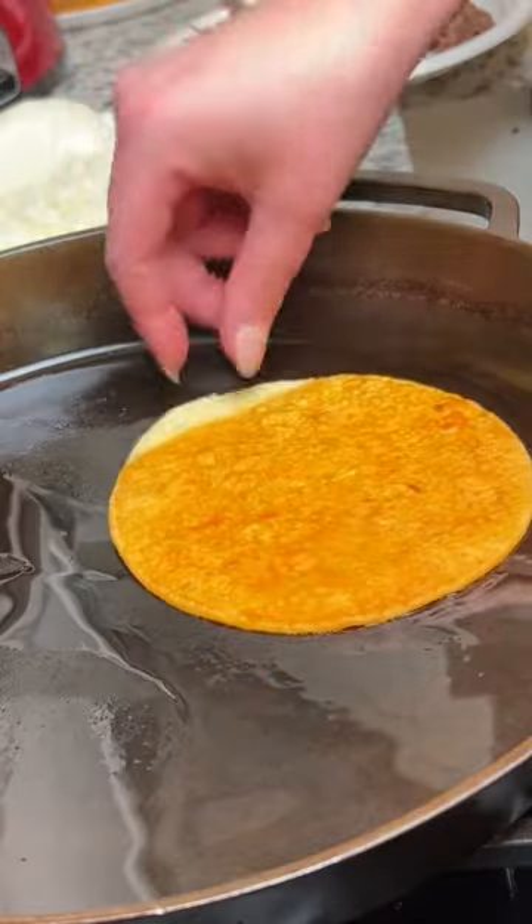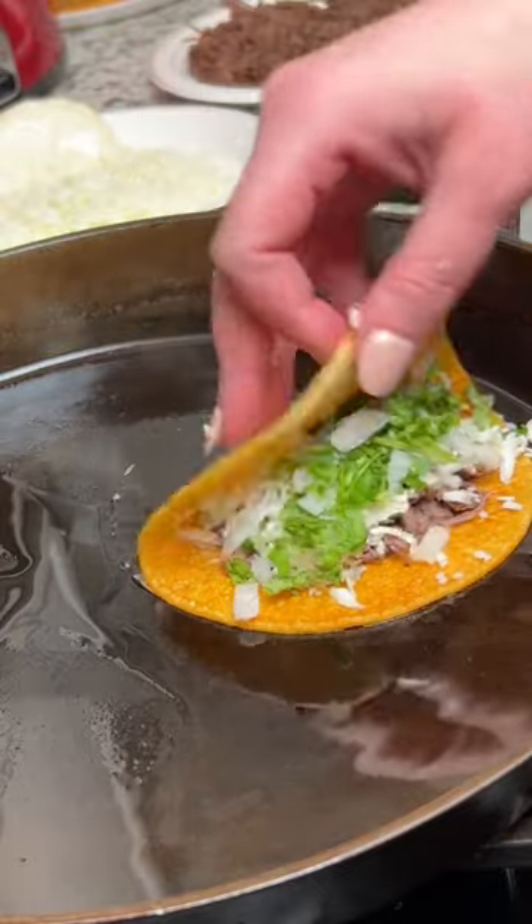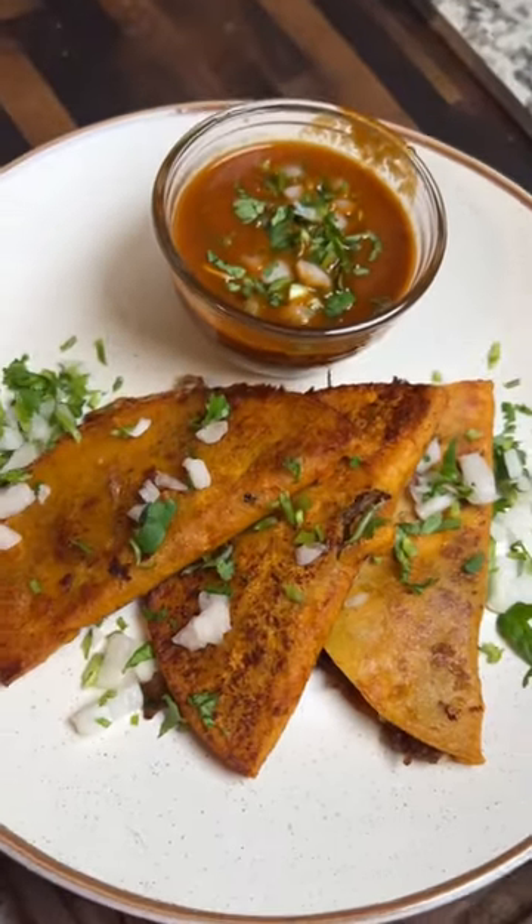For the tacos, just dip a corn tortilla in the consomme, add the shredded beef, Oaxaca cheese, and cilantro, and cook them up until they're nice and crispy. Serve them alongside more of that consomme for dipping and it's ready to enjoy.